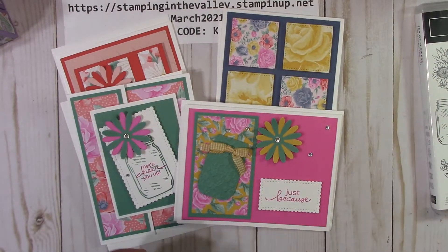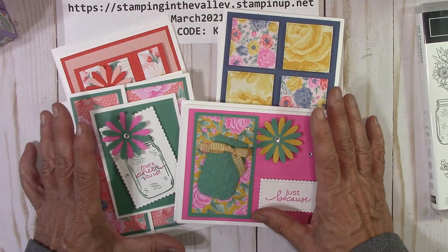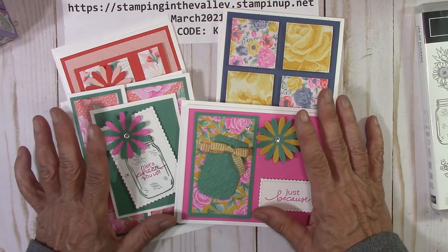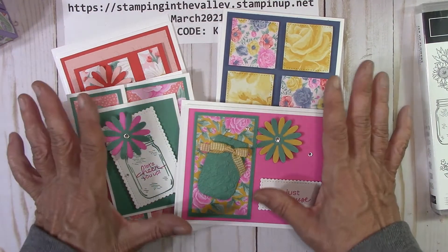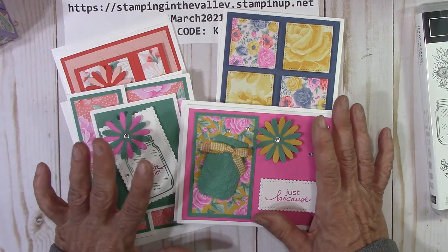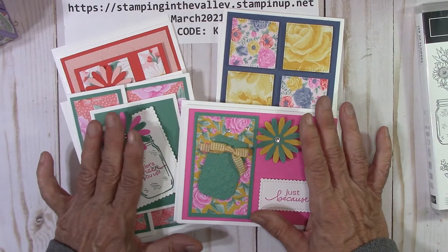Option two is just the card kits. You get to make eight cards, two of each. Video and PDF, four designs, eight cards. That's $25. You don't get the product — you just get enough to do two cards each.